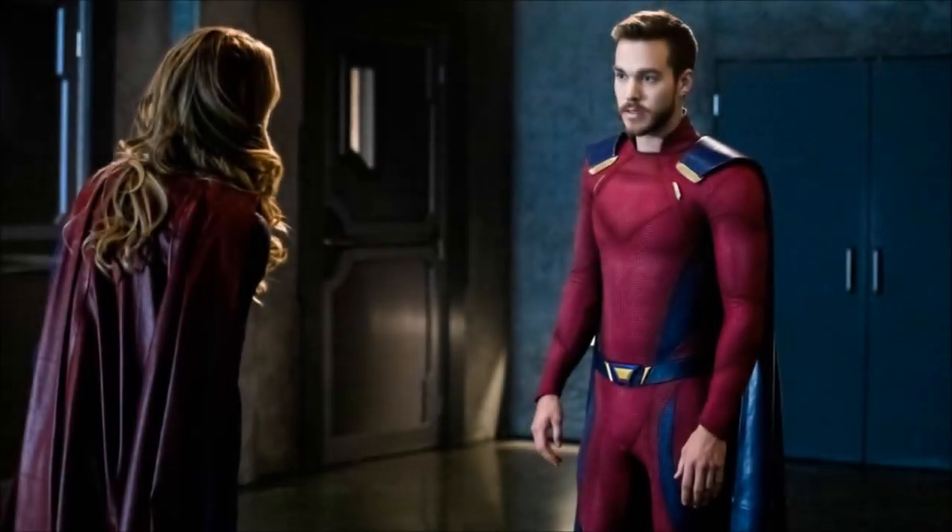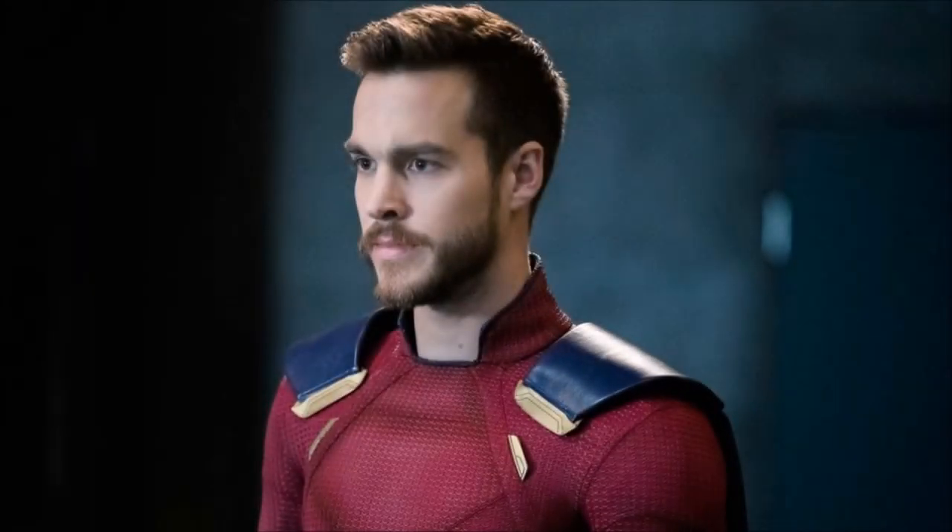This episode is the Kara and Mon-El centric episode and we get our first look at Mon-El in his new Valor suit. We don't know for sure if they're going to be calling him Valor, but this is his comic book accurate suit taken from a few different iterations of Mon-El in the comics. I'm really looking forward to this episode, so let's break down these shots one by one.